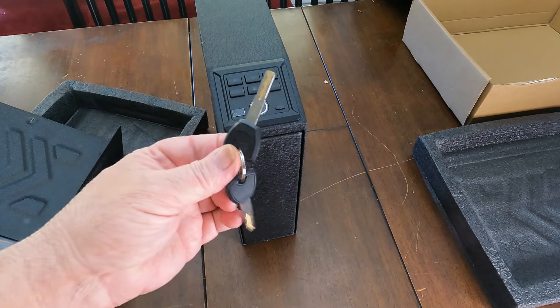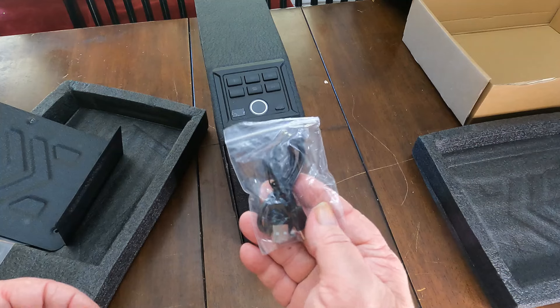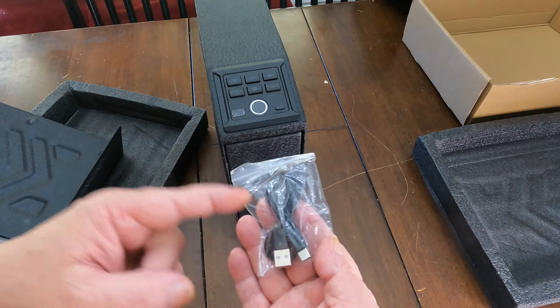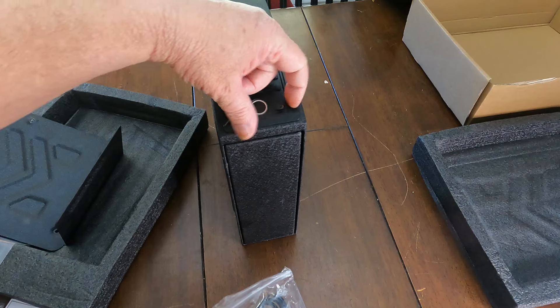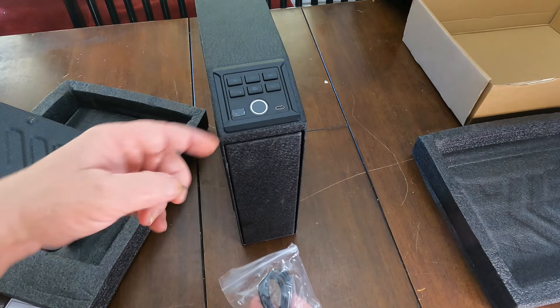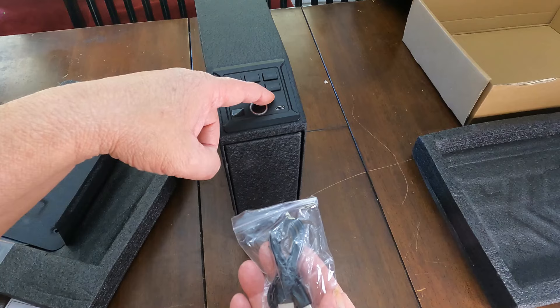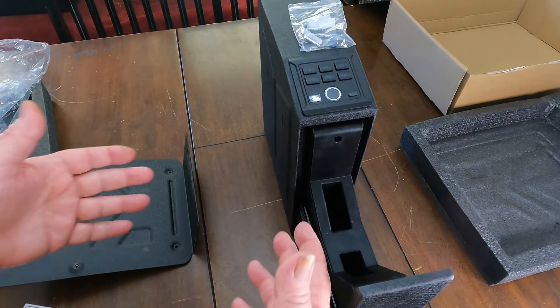I also love the fact that if the batteries did go dead, you have a manual key that you can get this open with. And one more thing — the USB to Type-C port is right here. There's a cover on it, so you pull this off and there's the port. I assume this would be for charging your phone or something like that.